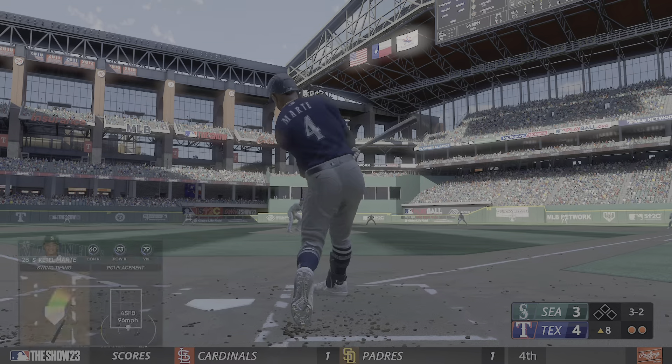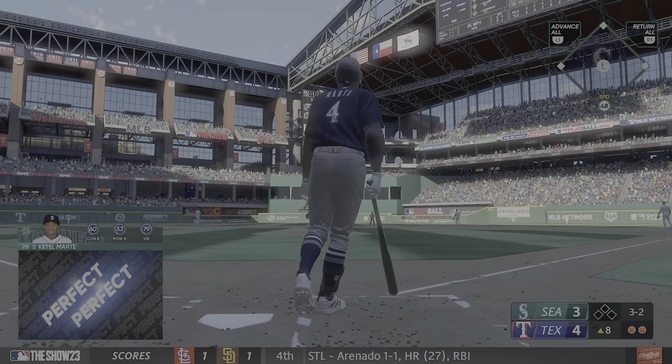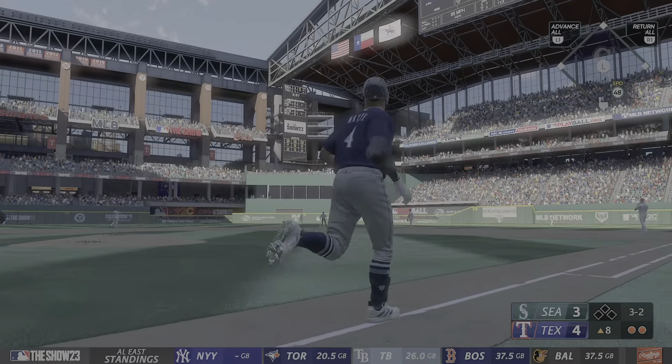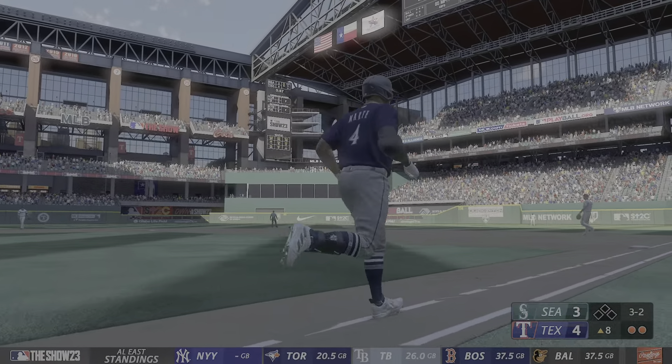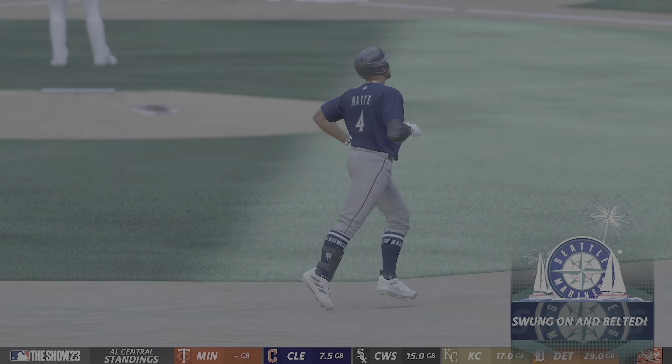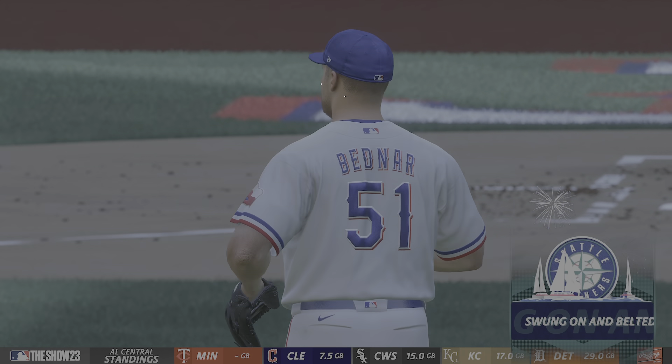3-2, and that one hammered back there. Out of here. He made him pay for that one, and we're level. It's 4-4.